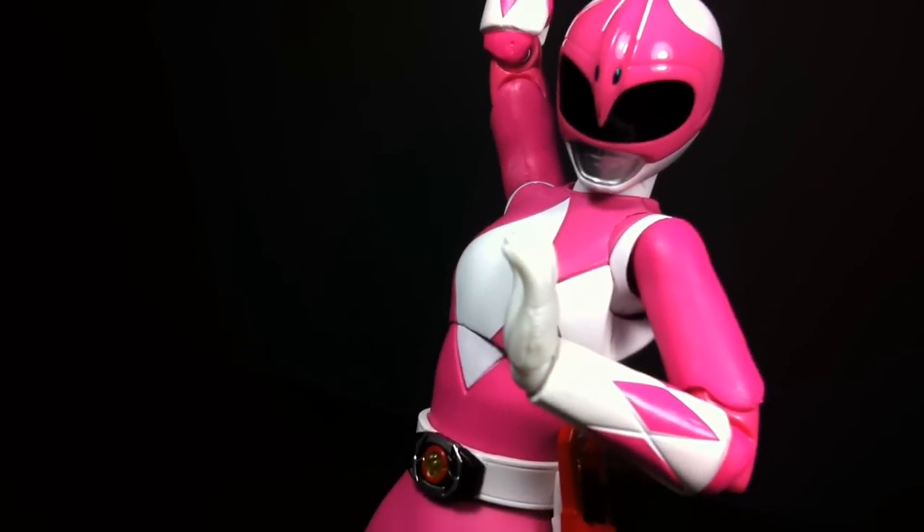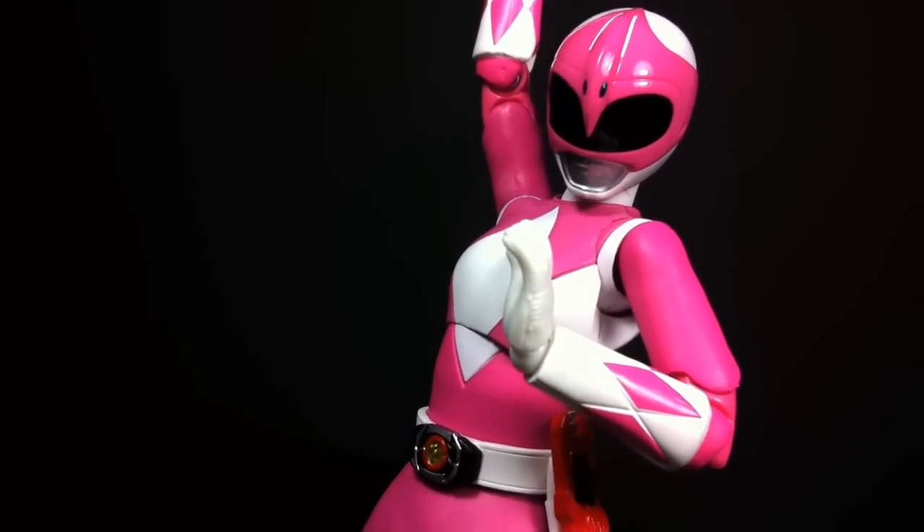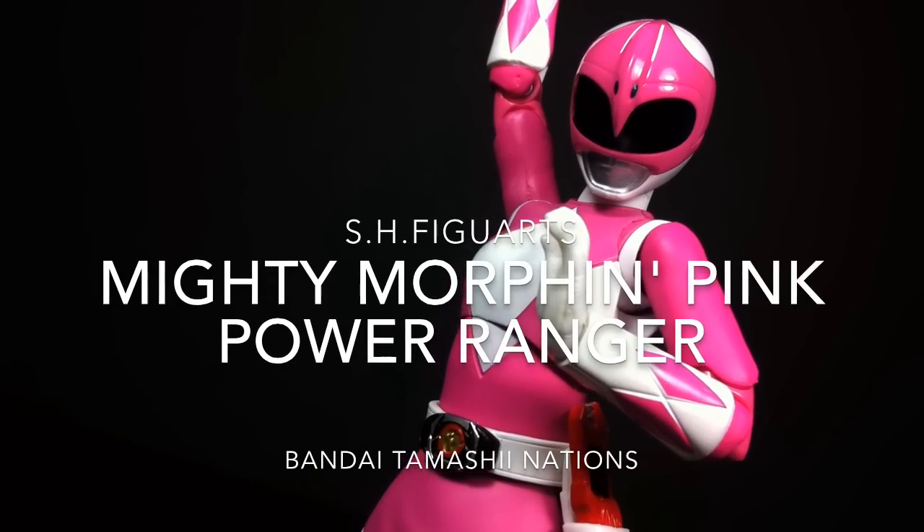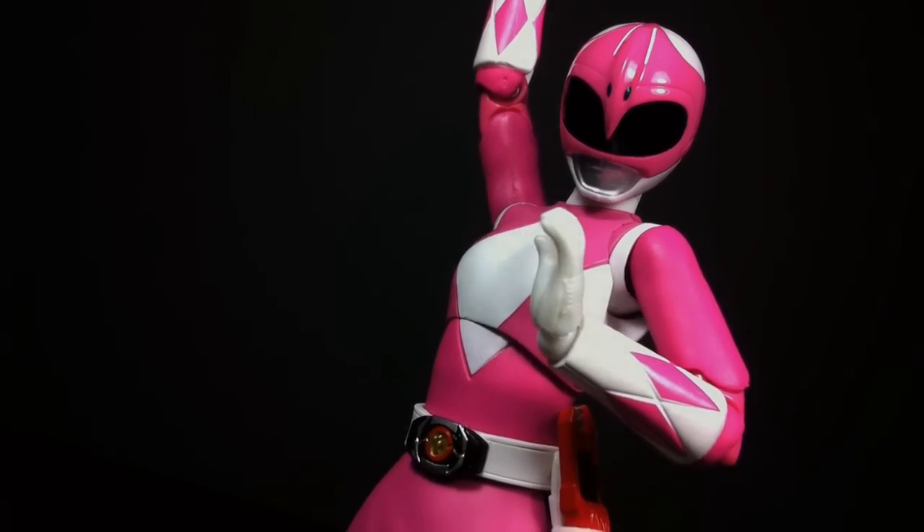Hey, this is Type V3 and it's Morphin' Time with everyone's favorite cheerleading Valley Girl. This is the SH Figuarts' Kimberly Hart, the Mighty Morphin' Pink Power Ranger.